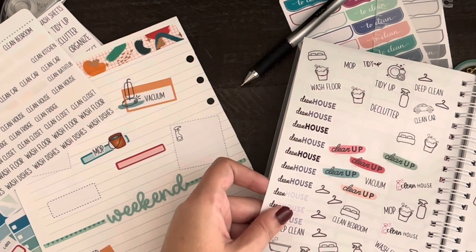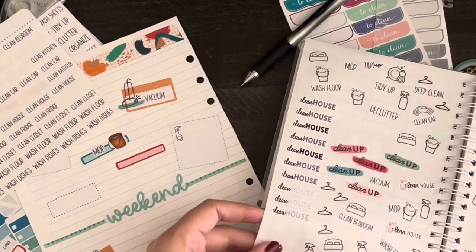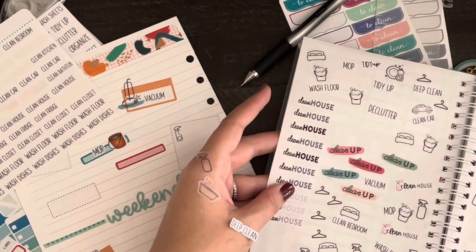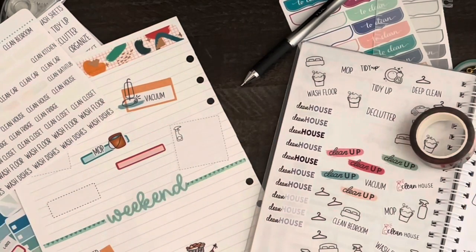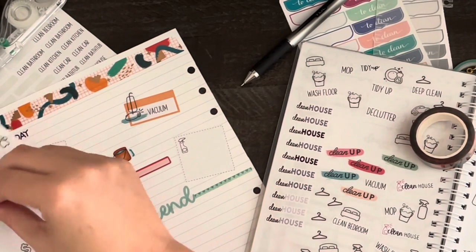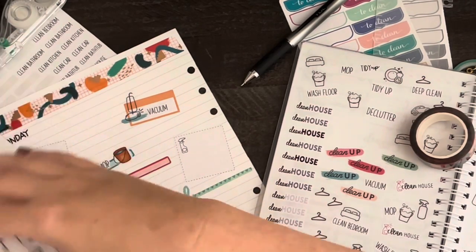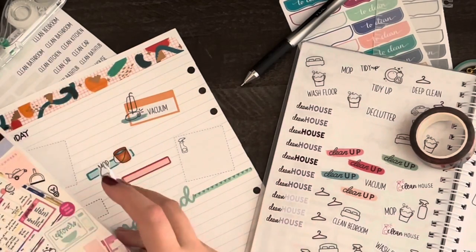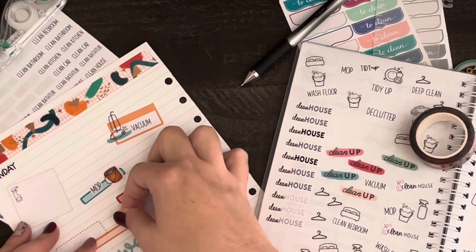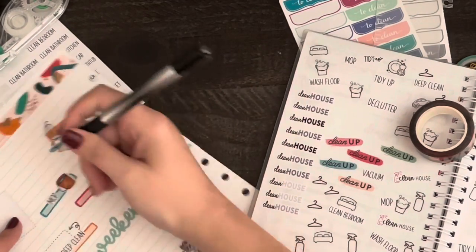As y'all can see, I love cleaning icons. Most of these are from Happy Planner, mixed in with the scripts. Some are Christiane Designs, and those little dashed boxes are from Alexandra Nicole Plans samplers. I'd love to hear in the comments how you guys track your cleaning, or if you use any certain cleaning method like Clean Mama, Fly Lady, or anything like that. I'm always looking to make my cleaning routine better.